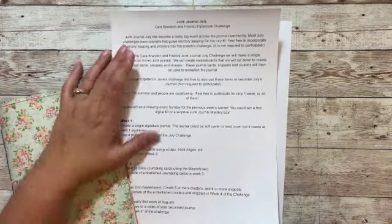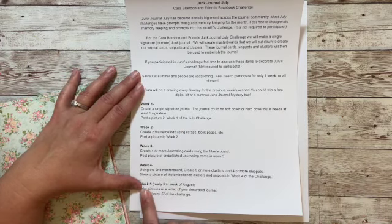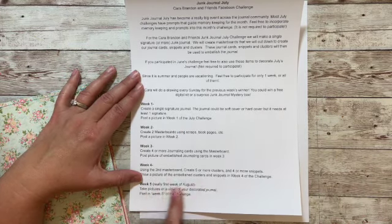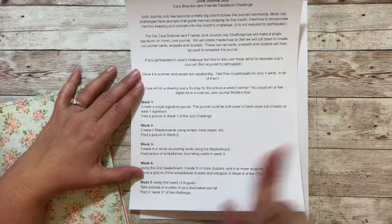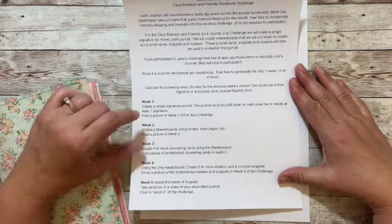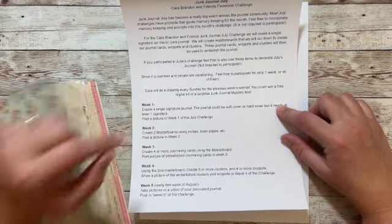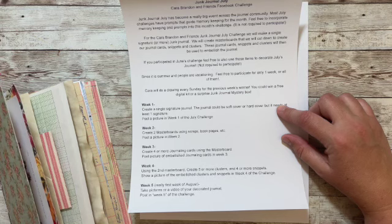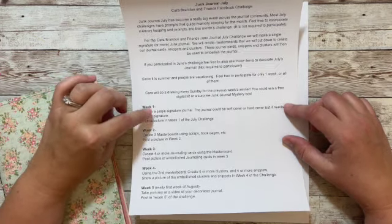This month it's going to be five weeks, so the last week actually rolls into the first week of August. Starting with the first week of July, coming up around the 4th of July.